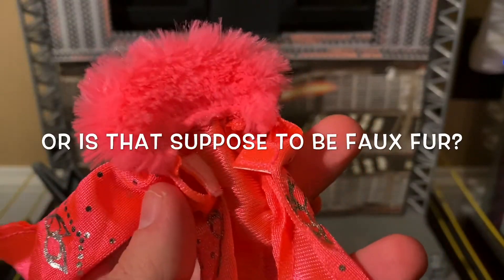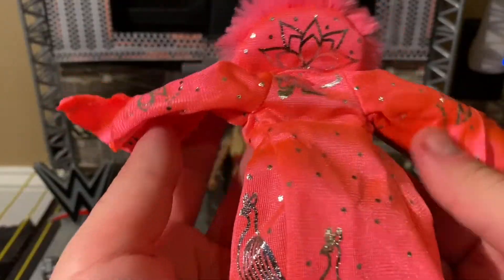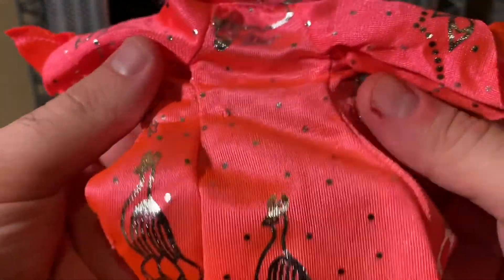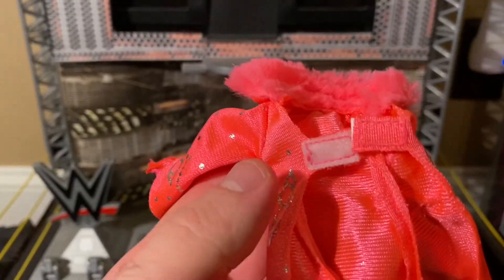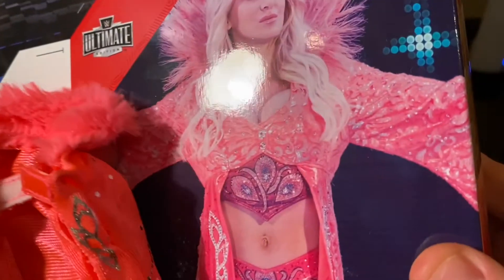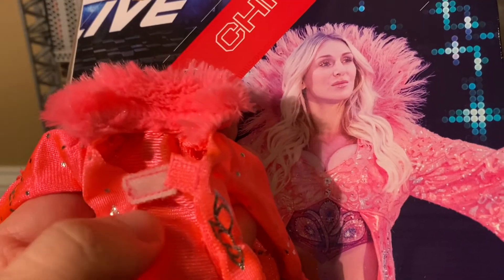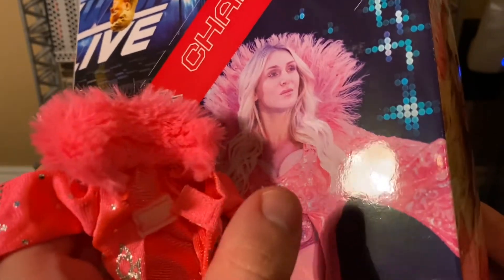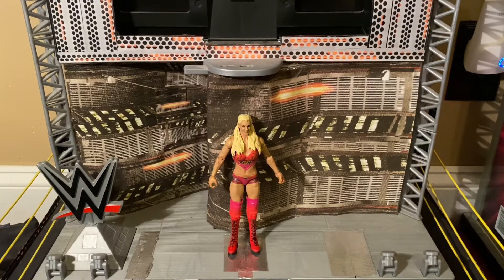Personally I would have preferred her green peacock robe — that's more contemporary — but this is still a pretty well-designed robe. We've got the faux feathers up here, long sleeves with the long ends. It's like silver peacocks on the back, it says 'Flair,' and it's got these embellishments all over it. The only thing I do not like about this robe are the fasteners — it's just a standard velcro fastener. I wish they would have made it more like how it appears on her; it just seems kind of lazy. If they would have done this better, this figure could have been perfect.